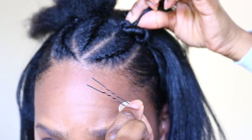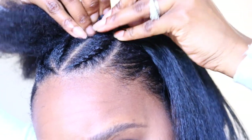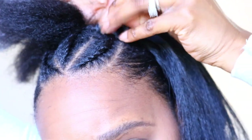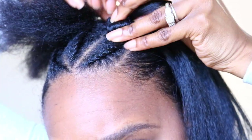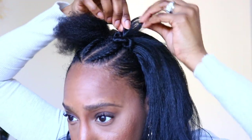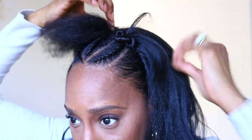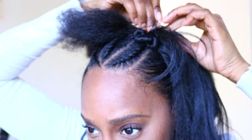Once I have my little twisted knot to my liking, I'm going to take a hairpin and secure it with that. You can use a bobby pin, but I find that hairpins work the best. They're just harder to hide, so I just go back and try to hide it the best that I could. Y2K styles were all about the spike, so I'm going to spike it out a little bit and add a hairpin.